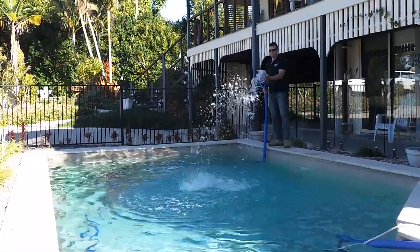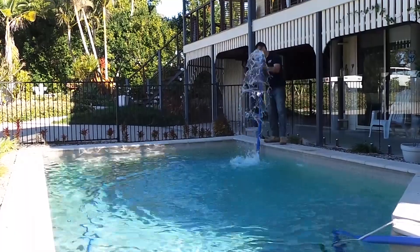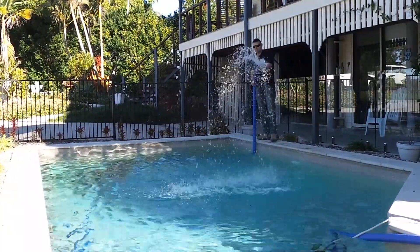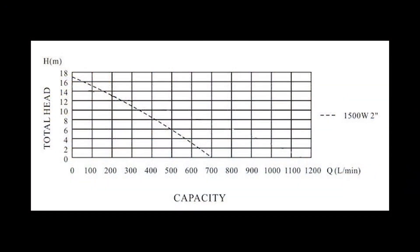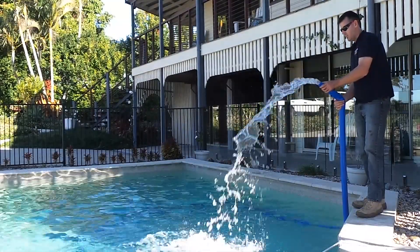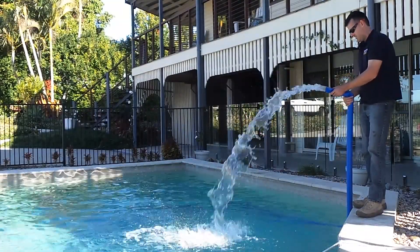This pump will flow a maximum of 700 litres per minute in transfer applications. This flow will drop off with back pressure — refer to the pump curve on our website for further details. This pump can generate a maximum of 17 metres of discharge head, which is approximately 160 kPa gauge pressure.